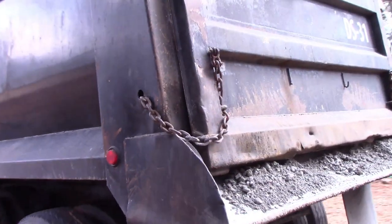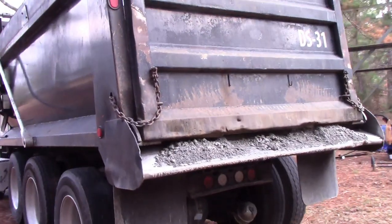Well, here's a little trick for you beginner homesteaders that maybe you didn't know about: you can ask your gravel guy to do this. What you do is they'll put chains on the back of the truck so it only opens a few inches, and then they just drive and dump it.